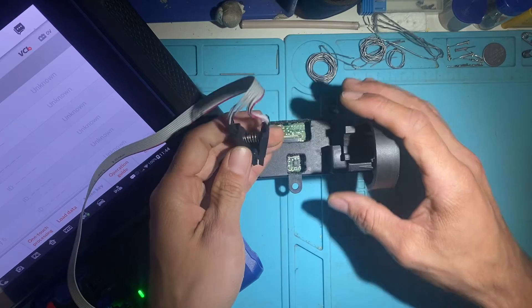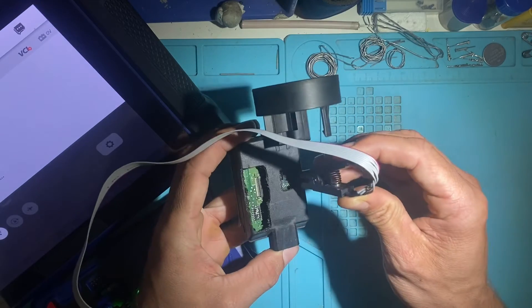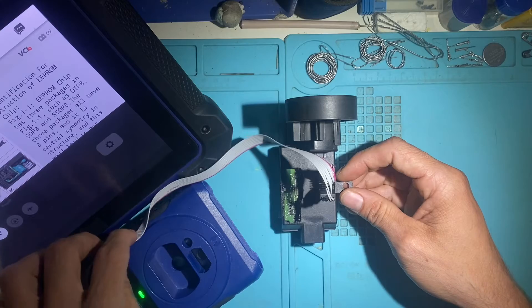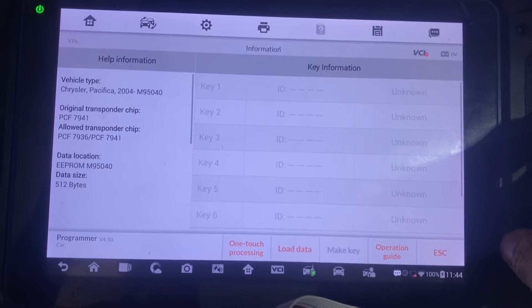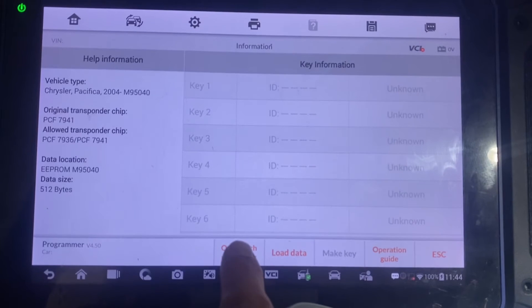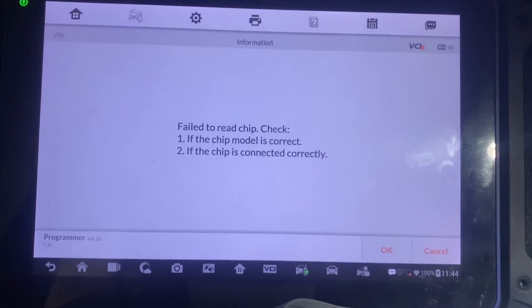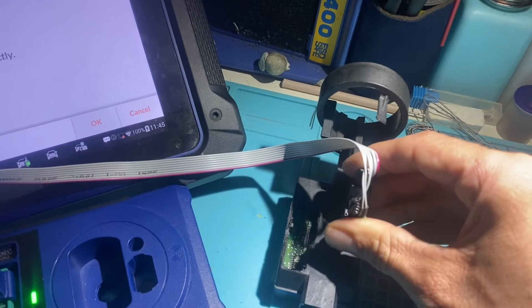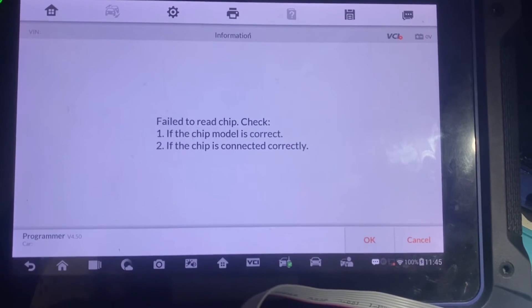So now I'll take the module — purple line on the bottom right side — and we want to get as good a connection as we can. Now we'll go ahead and try to read it. On the bottom here, we'll click one touch processing. We may have to adjust the clip — say okay to read again. This is why I usually don't recommend the clamp; it may take a few times to adjust it. So we'll adjust it now.